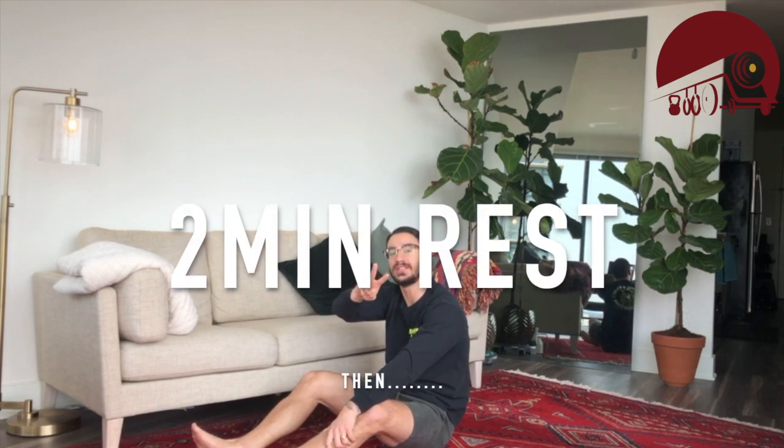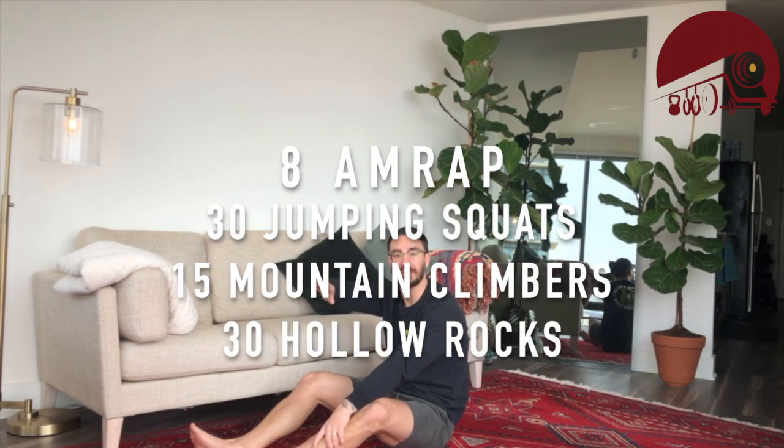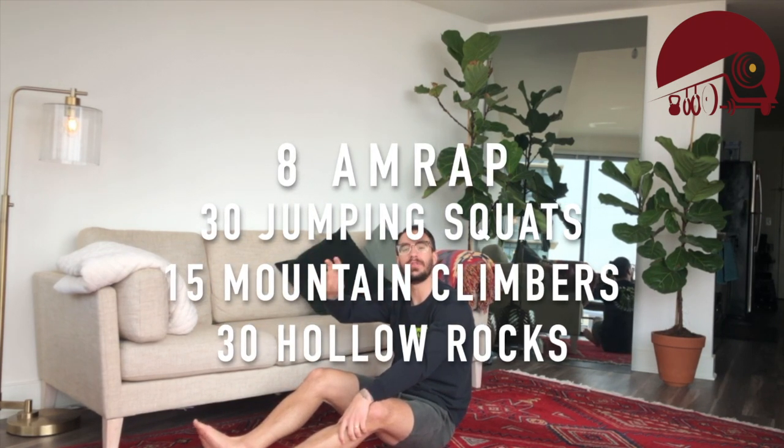Go through that as many times as you can in eight minutes. We're going to rest for two minutes, then we're doing 30 jumping air squats, 15 mountain climbers, and then finish off that round again with 30 hollow rocks. Have fun and I'll see you guys tomorrow for our next workout.